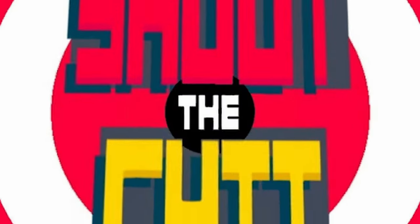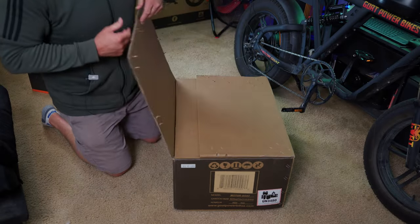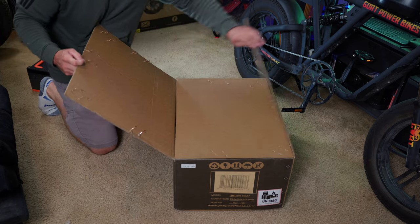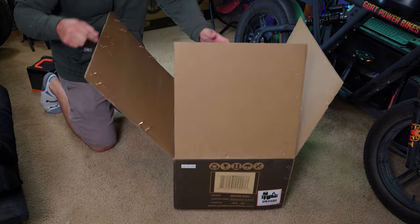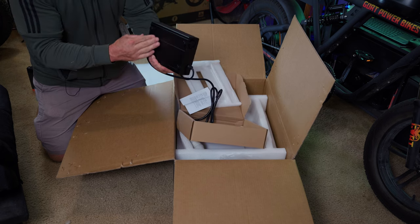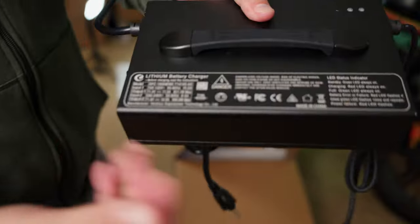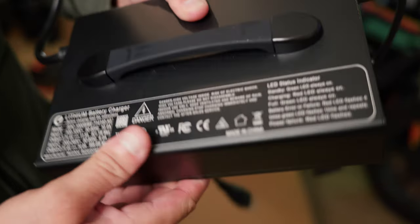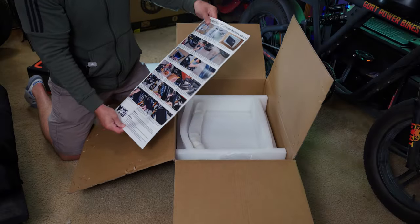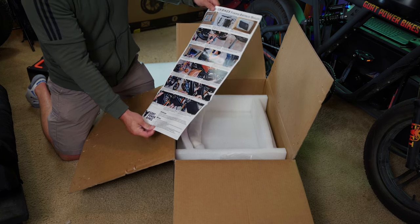This box is pretty heavy-duty, lots of staples on it — I can imagine why, because this battery is heavy and the last thing you want is this thing flopping open in transport. This looks like the charger right here. Look at that bad boy — output 71 volts, 11.5 amps, able to charge this thing in just over four hours, which is pretty nice.